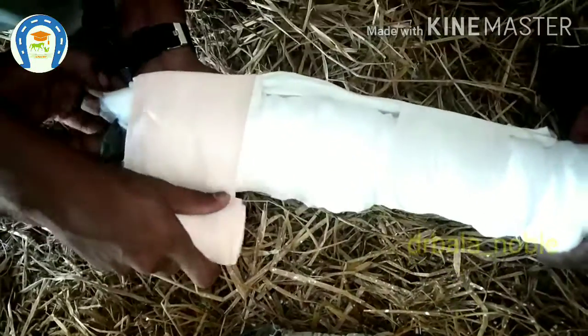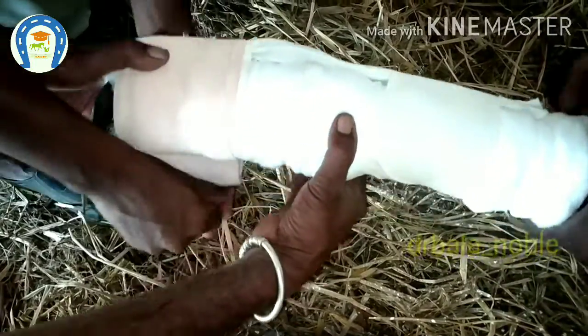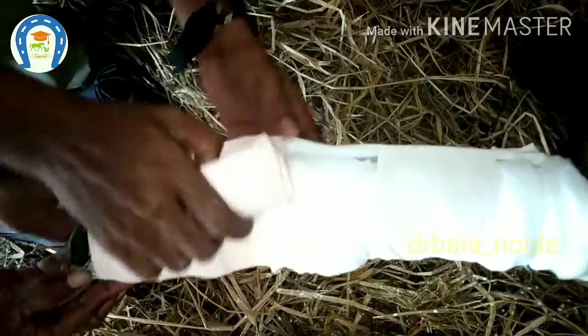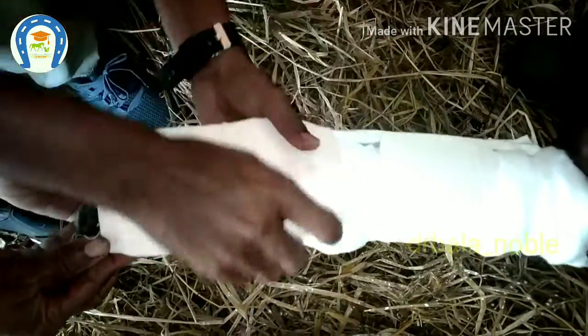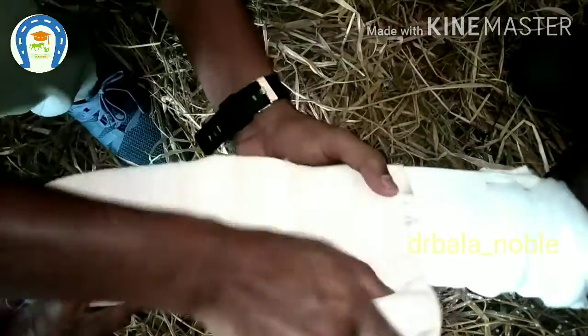Just for extra support, applying the grip bandage. Animals will not cooperate in most orthopedic cases because of the pain, so it is better to sedate or even anesthetize the animal for a better result.